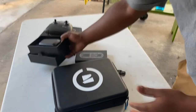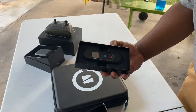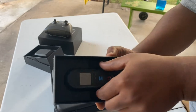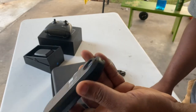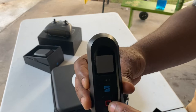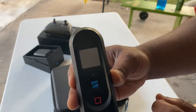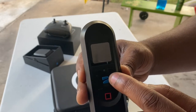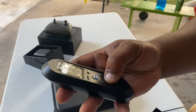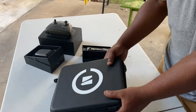Next up is the beacon. As you all know, the beacon is one of the most important accessories you should get if you decide to buy the Skydio 2 drone. It has a lot of functions, particularly helping with GPS tracking of the drone. We will delve further into the functions of all these buttons, but so far it is a very nice accessory.